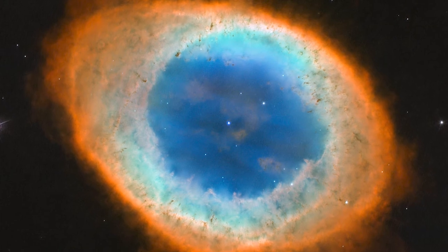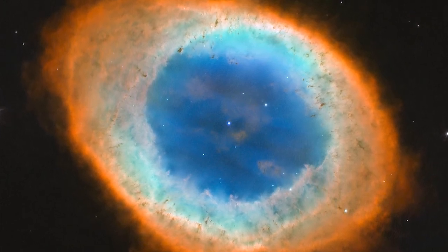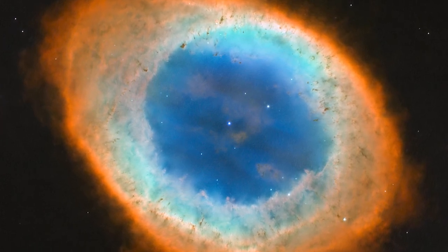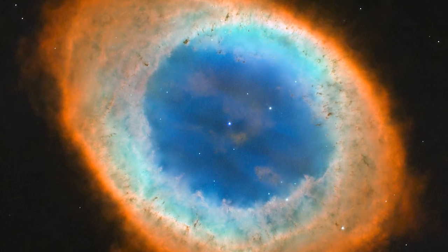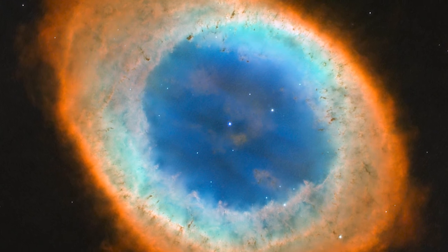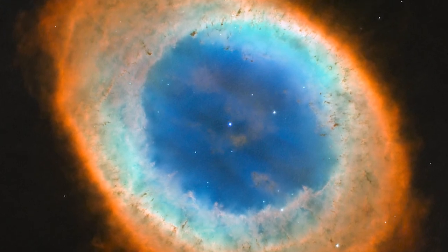The Ring Nebula is special because the star that formed it wasn't considerably different from our sun. The Ring Nebula is a glimpse into the future of the solar system. In about 5 billion years, the sun will shed its outer layers in a planetary nebula, leaving only a white dwarf behind at its center. Maybe our solar system will look like the Ring Nebula.